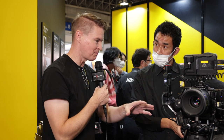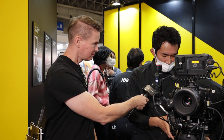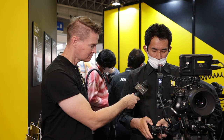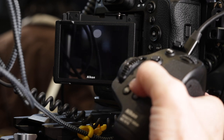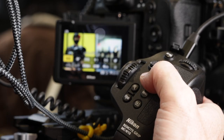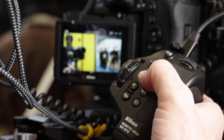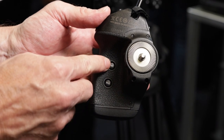So this is essentially mimicking the control system of the camera that it's attached to? Yes, exactly. You can access the menu and also change what format you shoot — like 8K or 4K — you can change that remotely.